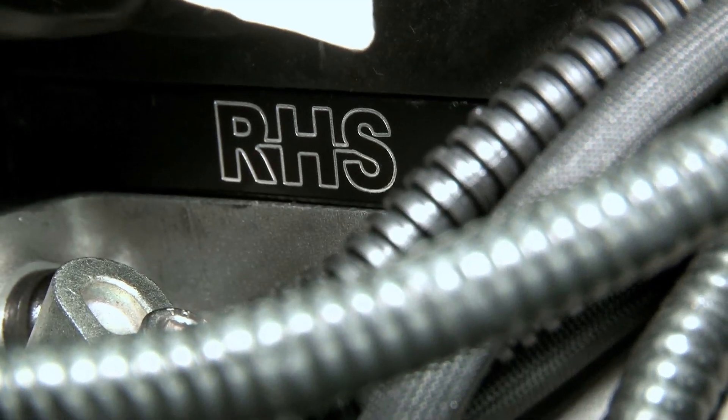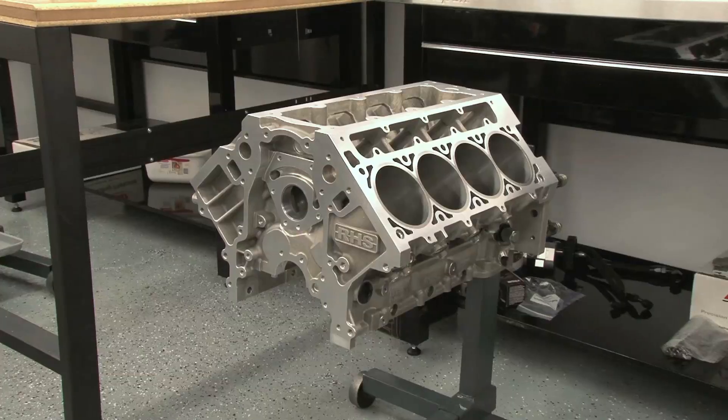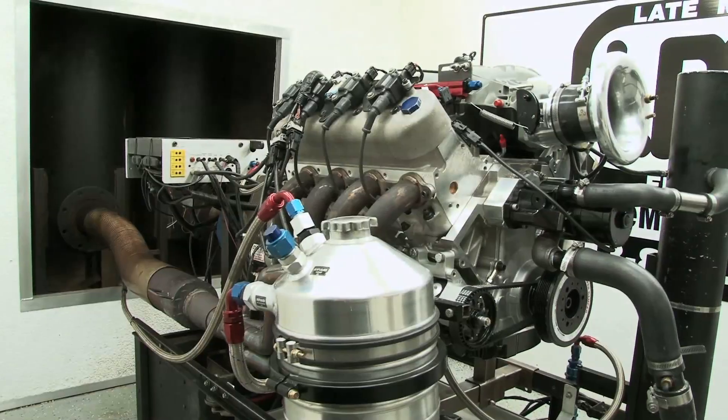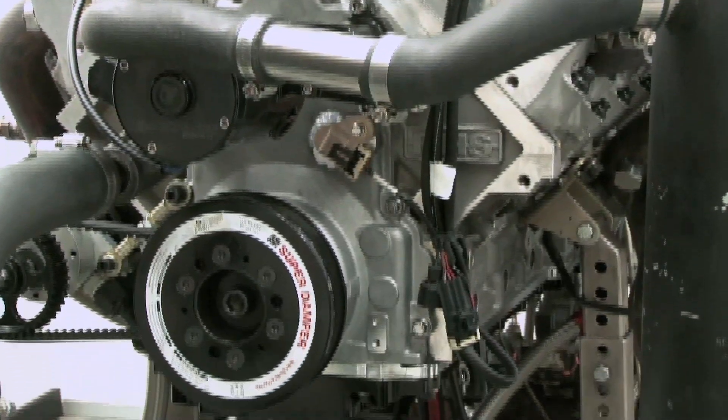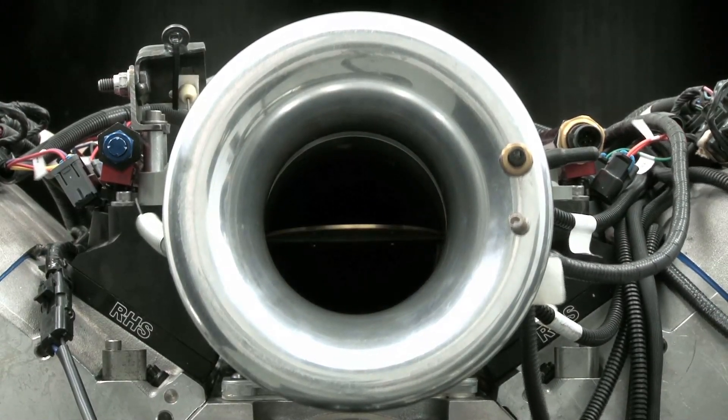Our main parts are from RHS. We're using their new Pro Elite LS7 heads and the Trick Tall Deck LS Block. Just like Texas, this bad boy is going to be big — 502 cubic inches big. It'll make so much power nobody will care if the paint is four different colors.